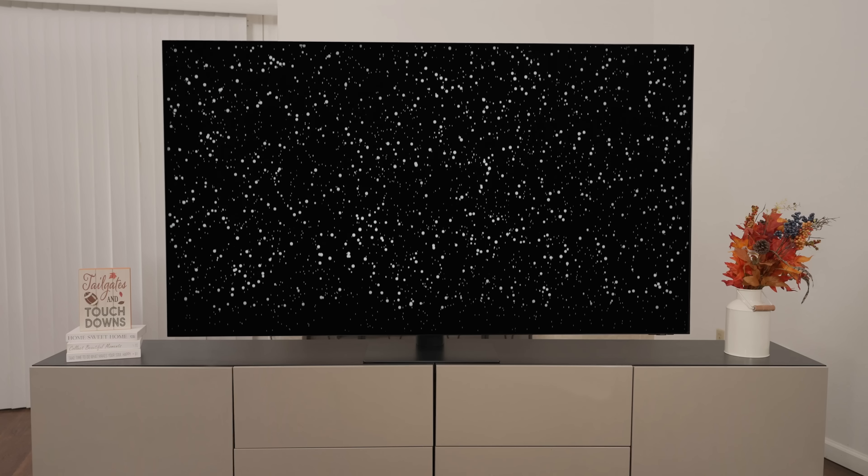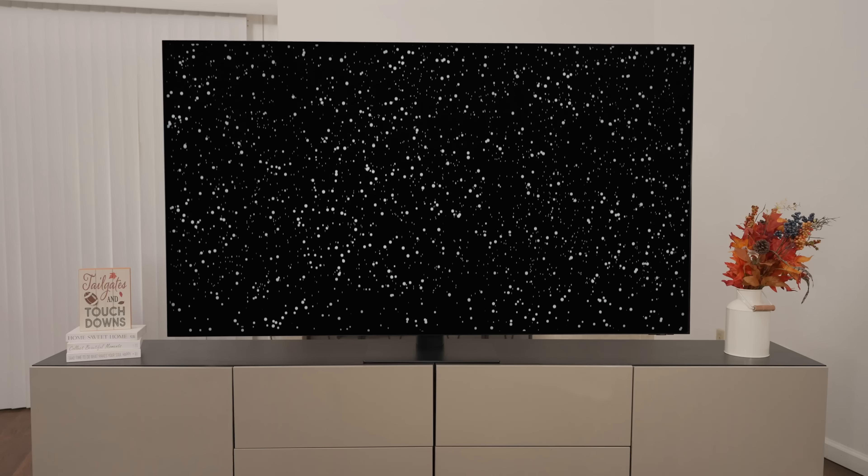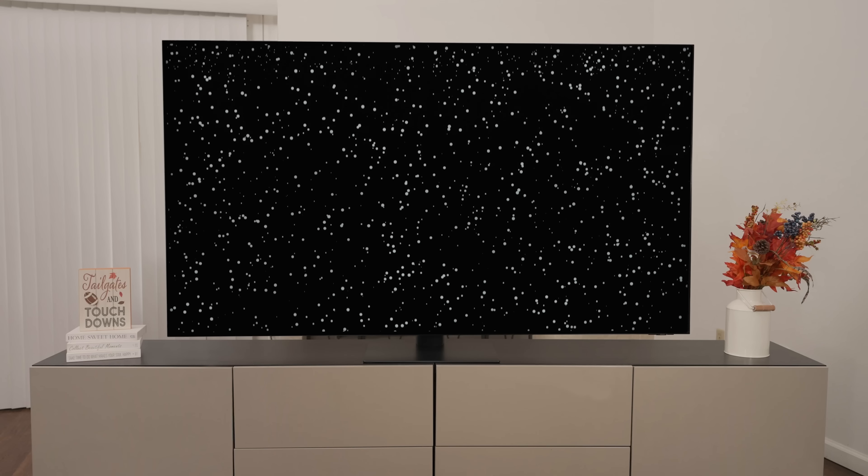High Def News commented that the snowflake test is no joke and the QN95C handled it like a champ. The snowflake test — where snowflakes go up and down — normally just crushes an LCD-based TV, especially one with an inferior algorithm. It really is something that's very difficult for those types of TVs. But it held up well and looked really good. Having twice the dimming zones, like the 8K version, is a real benefit to the QN95C.